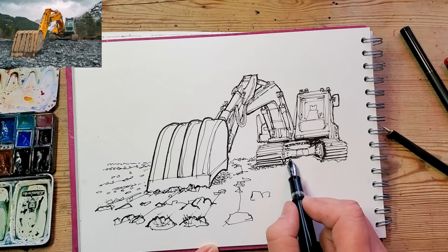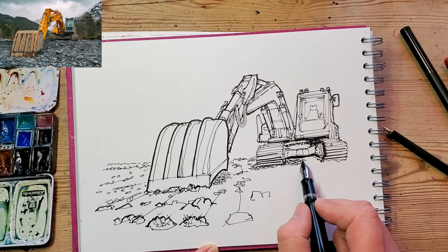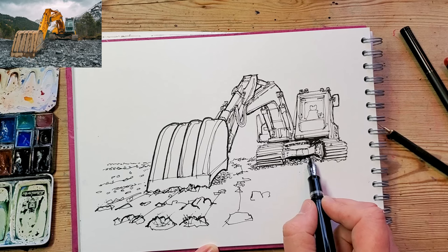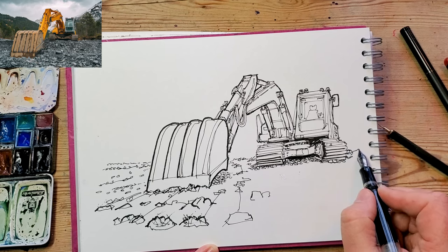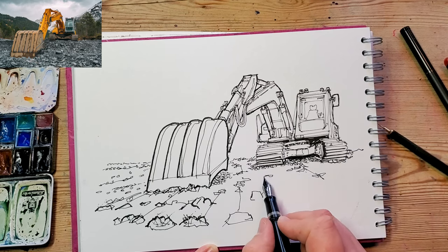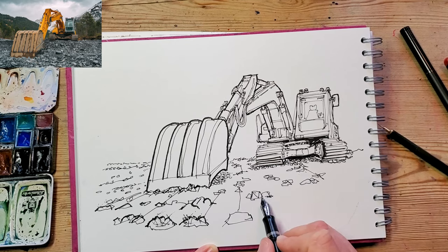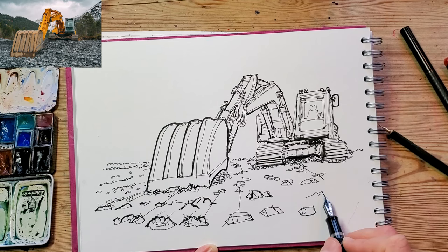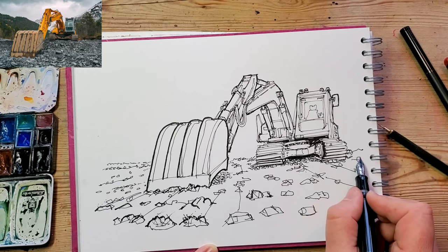I'm putting in some shadow underneath the machine and then starting to draw in a little bit of ground detail. What I'm doing is using some perspective lines artificially to explain the ground — adding in lines that are disappearing to a vanishing point roughly in the middle of the page. That will give you a heightened sense of perspective and drama in the image.